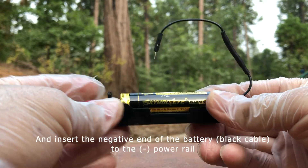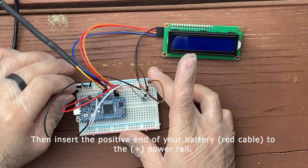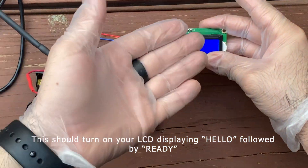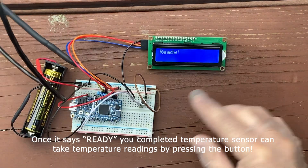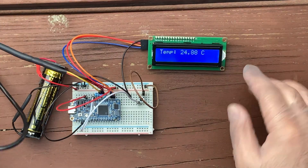Get your battery and your battery holder, and insert the negative end of the battery — the black cable — to the negative power rail. Then insert the positive end of your battery — the red cable — to the positive power rail. This should turn on your LCD displaying 'Hello' followed by 'Ready.' Once it says ready, you've completed your temperature sensor and you can take temperature readings by pressing the button. Congratulations on finishing the activity, and thank you for watching.